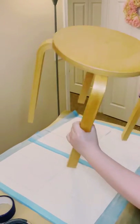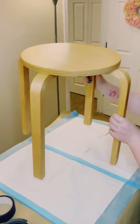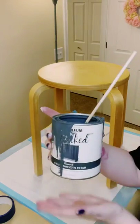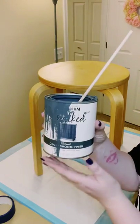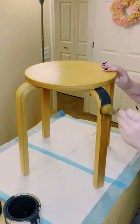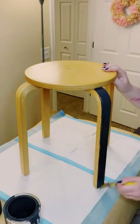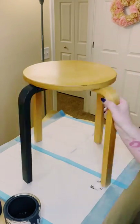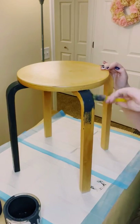I found this round table from my local thrift store and decided to give it a makeover. I'm using Rust-Oleum chalk paint in the color charcoal, which you can find at Home Depot. It's a really pretty color — almost like a mixture of black and a very dark gray.